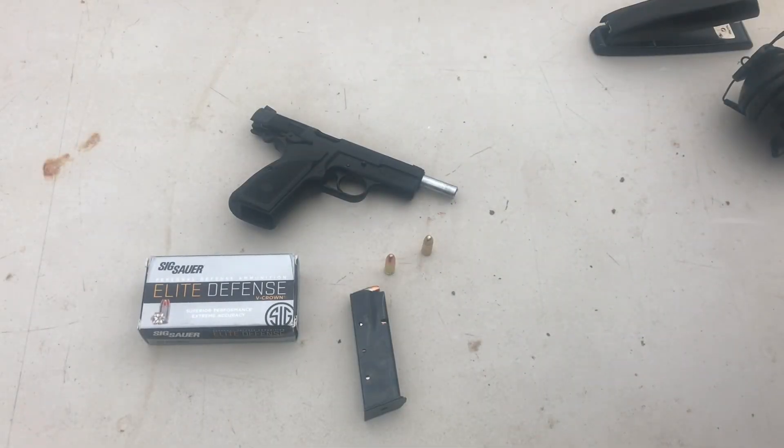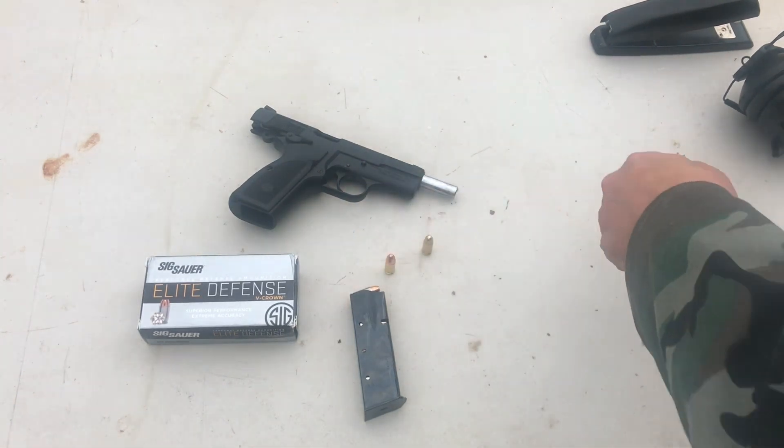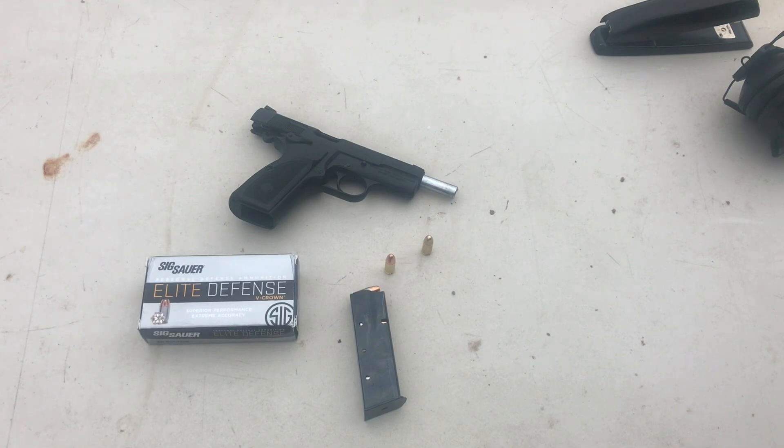Good morning. We're going to be trying out some Sig Sauer personal defense ammunition — their Elite Defense 124 grain jacketed hollow points. I've never shot them in the P35 so I wanted to try them out and see how they would do.